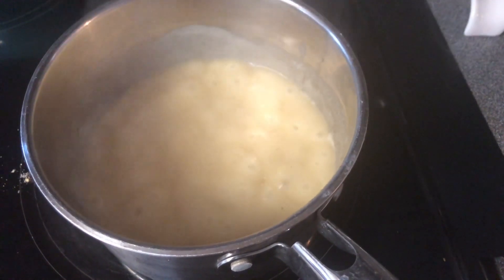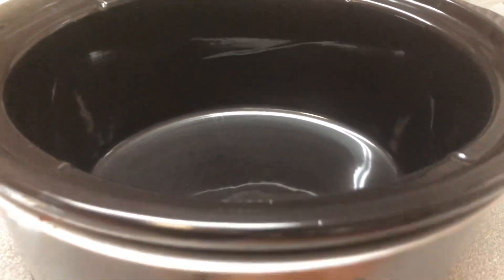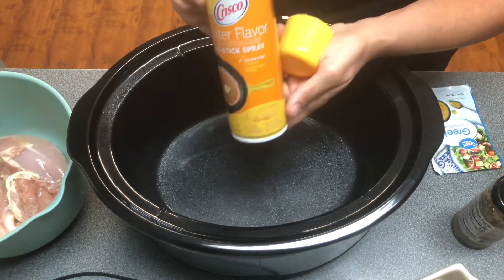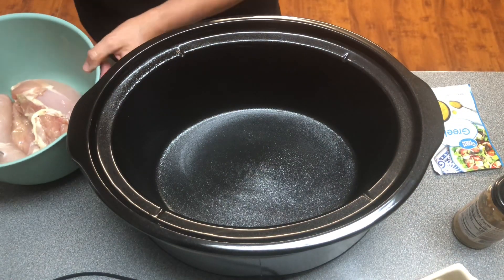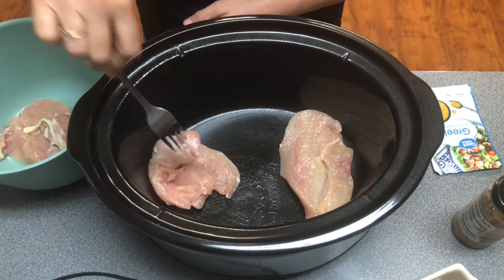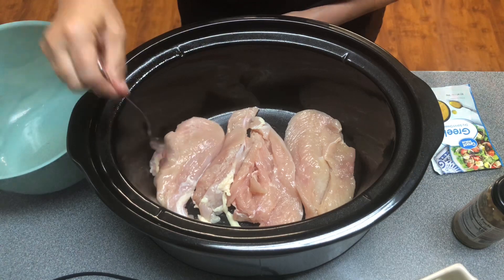We're going to put it all in this crock pot — dump it and go. It won't heat up your kitchen while it's so hot outside. Go ahead and spray the crock pot first with just a little bit of cooking spray; any kind will work but we're using the butter spray. We're going to start by layering our chicken, get it all in there. These were actually bigger breasts and I cut them in half so they'll hopefully be more tender and juicier.